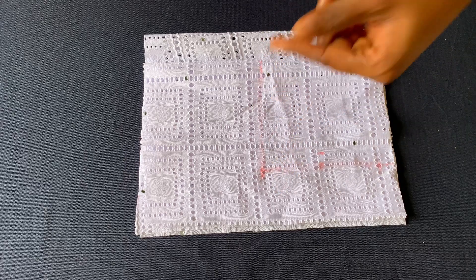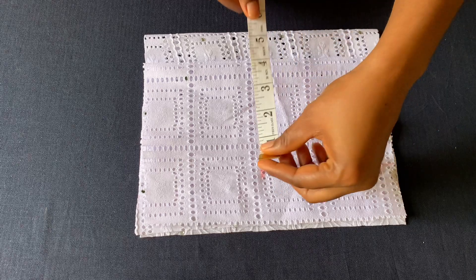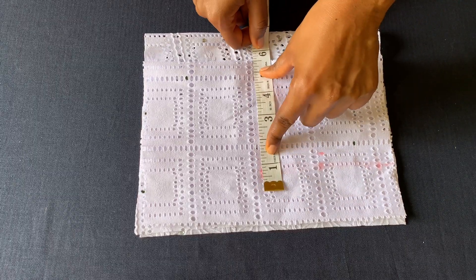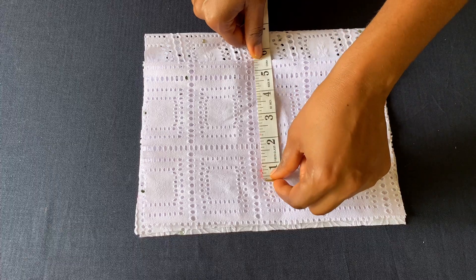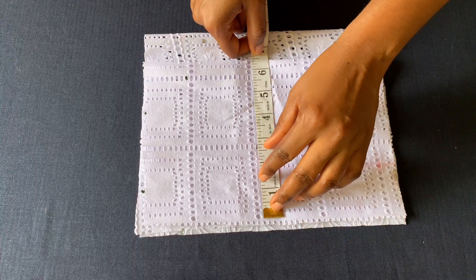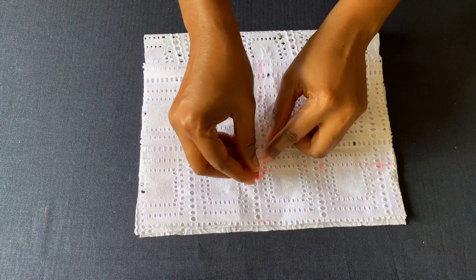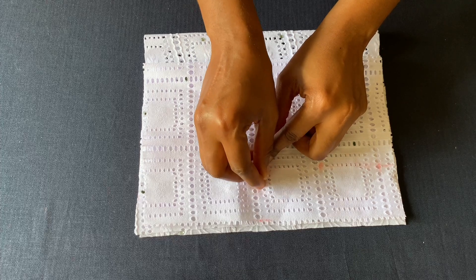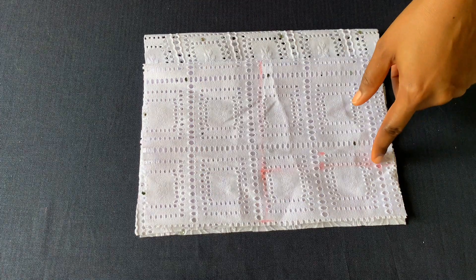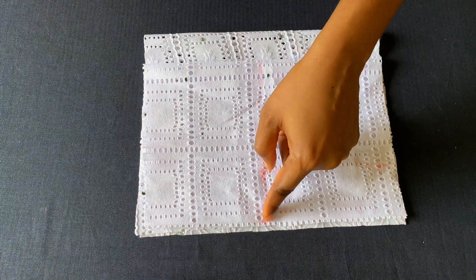I'll place the body measurement on this line. I'm working with a body measurement of 21 inches divided by four, which is five and a quarter. I'll add half an inch making it five and a half, then add one more making it six and a half. To create the armhole curve, I'll come from the shoulder slope line to this half inch and then connect the body measurement line.